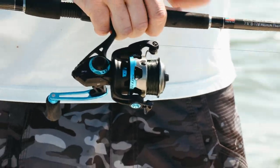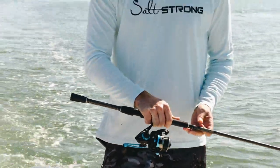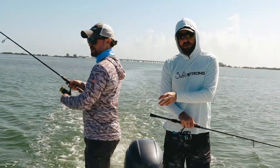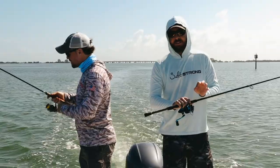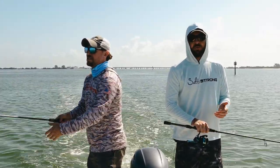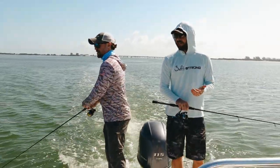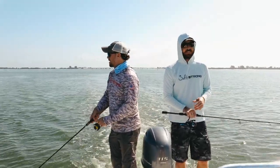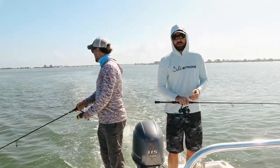I did some casting contests with different lines last year — 20 pound Power Pro against 10 pound Power Pro, same rod, same reel, same everything. The 10 pound braid versus the 20 — it was a little over 20% difference in casting distance. That's huge. Every 15 to 20 casts you can cover an extra football field with the 10 pound line relative to the 20 pound line.